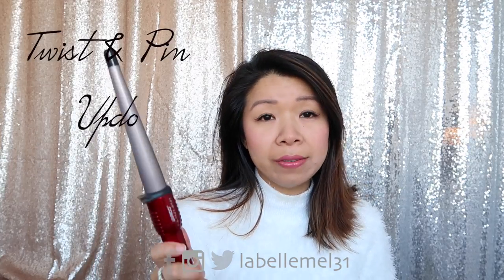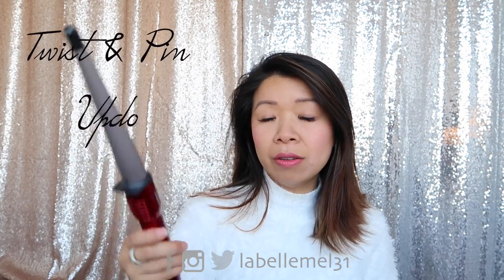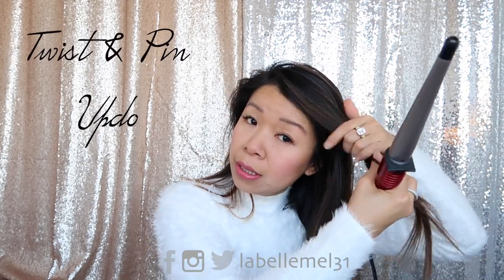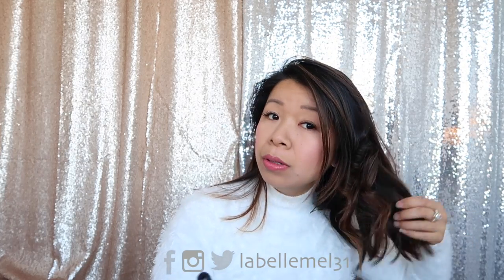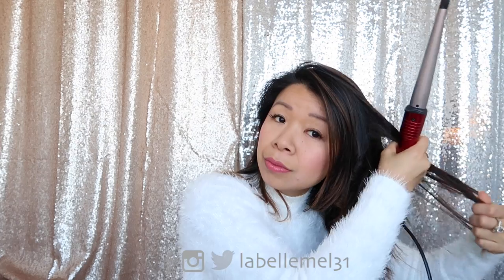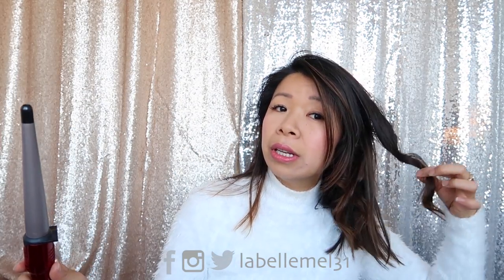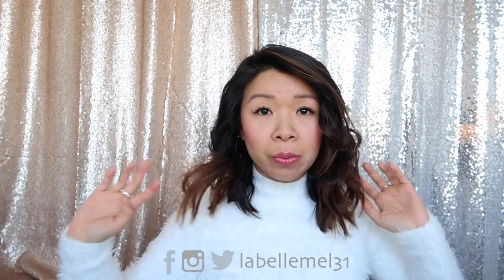The next hairstyle, we're going to add some waves to your hair. I'm just using this Conair Infinity wand to add some waves. You just wrap this around the wand, hold it for about 10 seconds, and then just let it go, and it'll create this type of wave. I'm going to do one more example — let go and create another wave. I'm going to continue doing this for the rest of the hair. I just want light, quick waves.